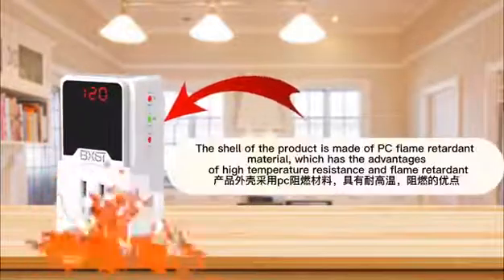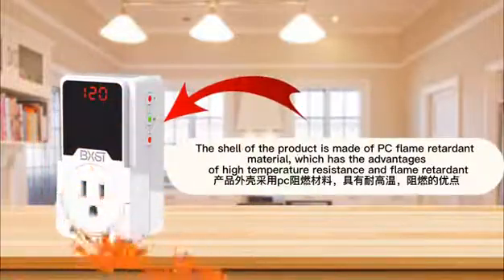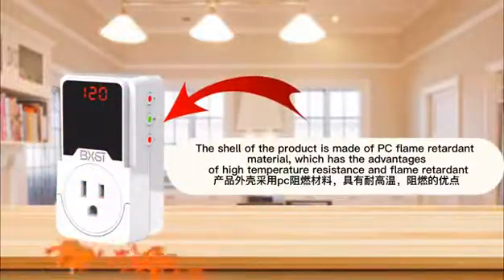The shell of the product is made of PC flame retardant material, which has the advantages of high temperature resistance and flame retardant.